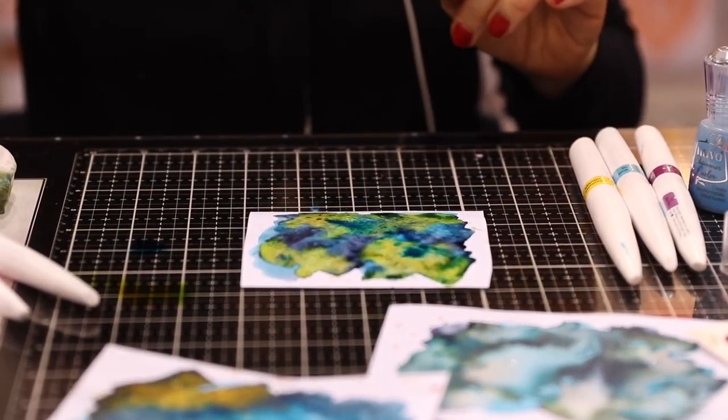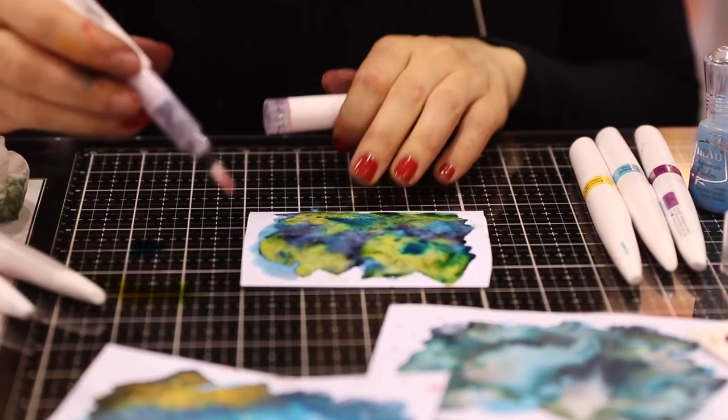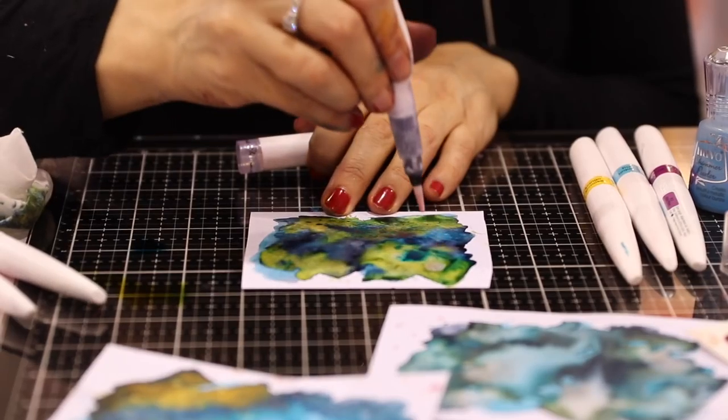Now I'm going to use a little bit of the Aqua Shimmer in the glitter gloss — transparent glitter — and add a little bit of sparkle in those points.